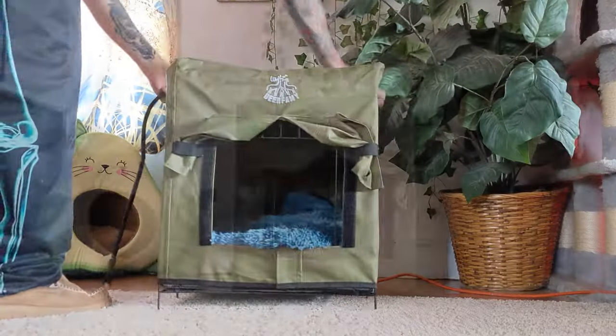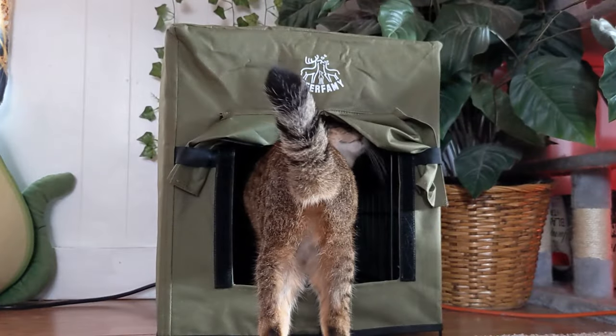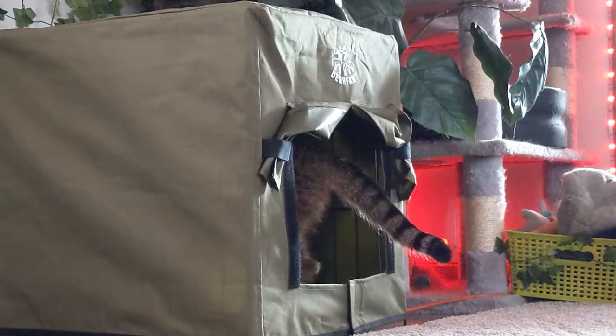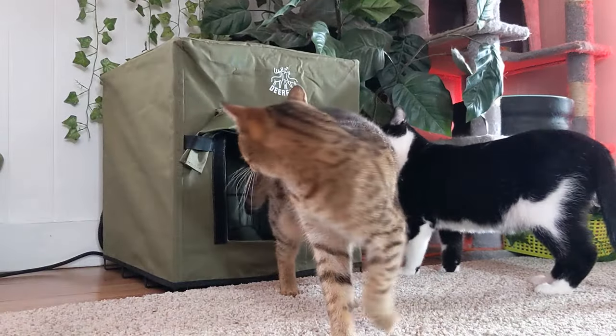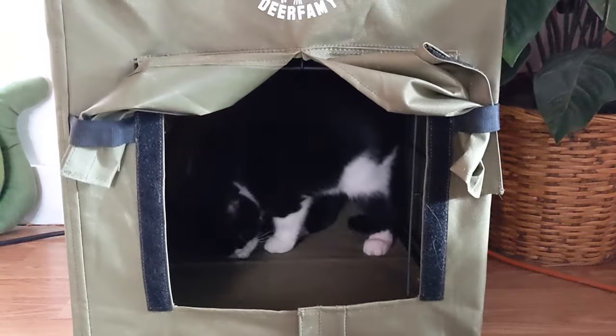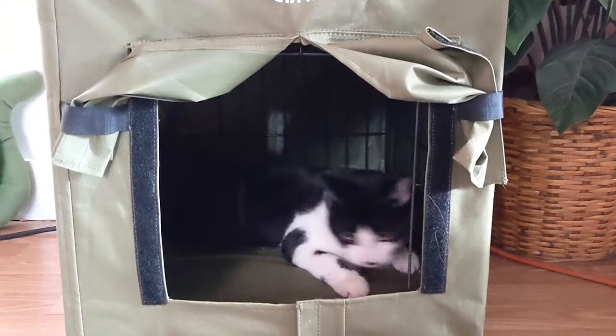I took it into the house and plugged it in to warm the cat house up, and immediately our cats came to visit and check it out. They went in and sniffed around for a bit, taking turns exploring the new house. The heating pad must have felt good because our cat was rubbing his face all over the mat trying to soak up the heat.